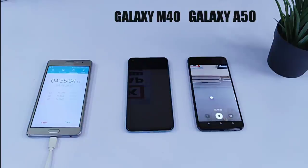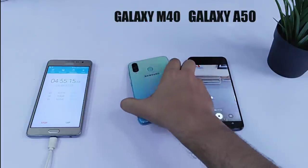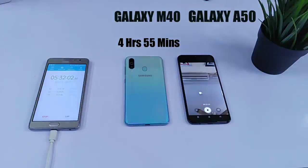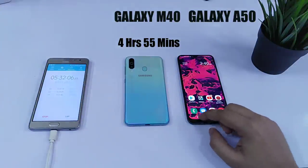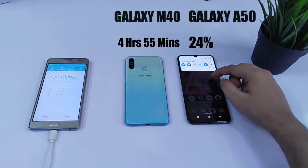At 4 hours and 55 minutes, the M40 was the first one to give up. This was expected because the M40 has got a smaller battery, while the Galaxy A50 is still going great with 34% battery left. After recording 1 hour of video in full HD, Samsung Galaxy A50 still got 24% battery left.